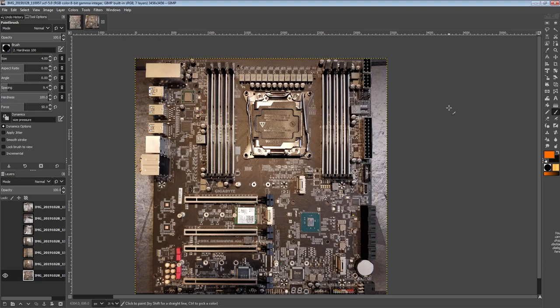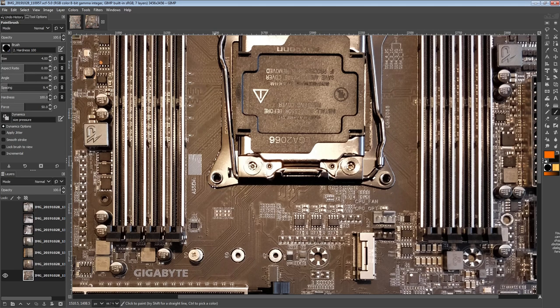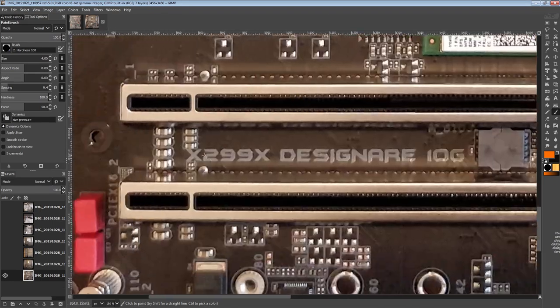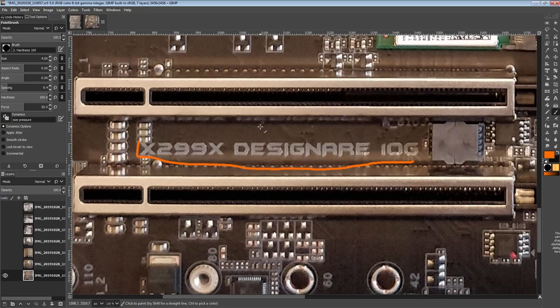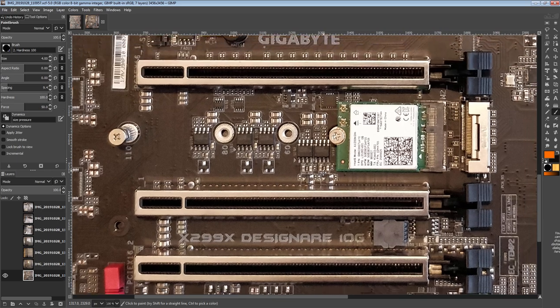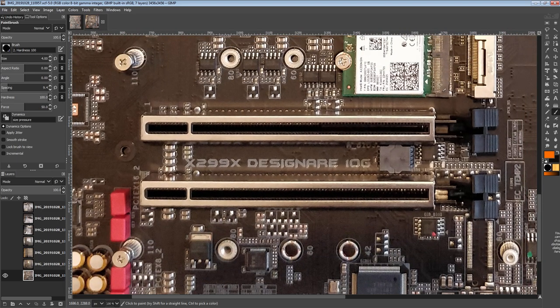Hi guys, Buildzoid here, and today we're going to be taking a look at another refresh X299 motherboard from Gigabyte, this time the X299X Designare 10G. Before we get into this, full disclosure: Gigabyte has actually sent one of these to me for review, so I have one for free. With that out of the way, let's get into this PCB breakdown — the pictures are actually mine for this one.